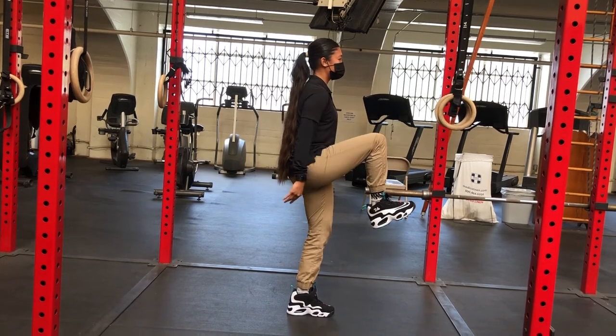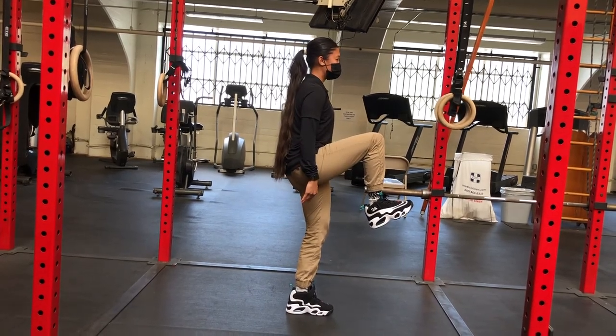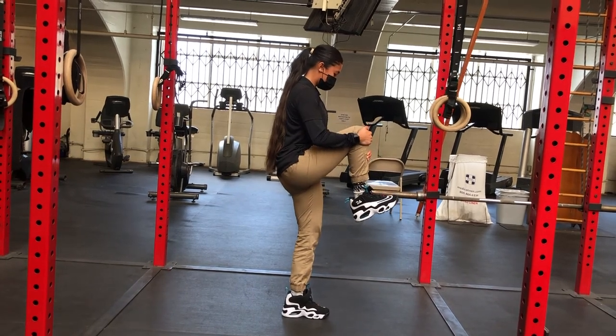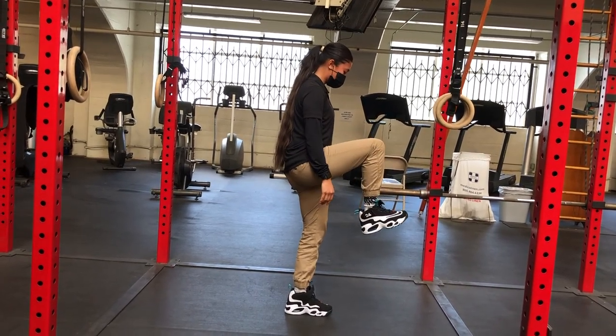Pull a little bit higher each time and try to hold it as high as you can with each rep. You can do this for 3, 4, or 5 reps, then switch sides.